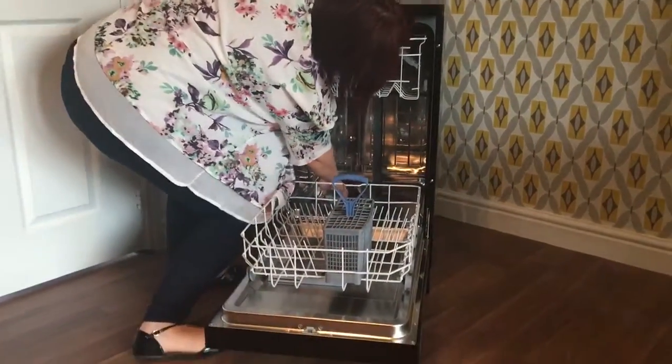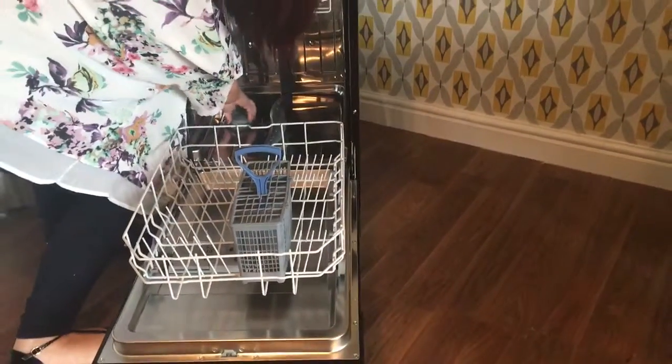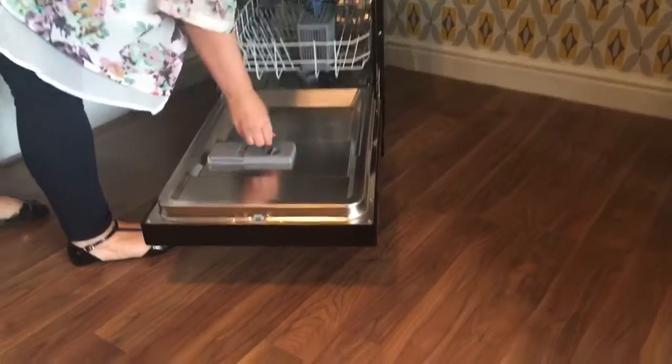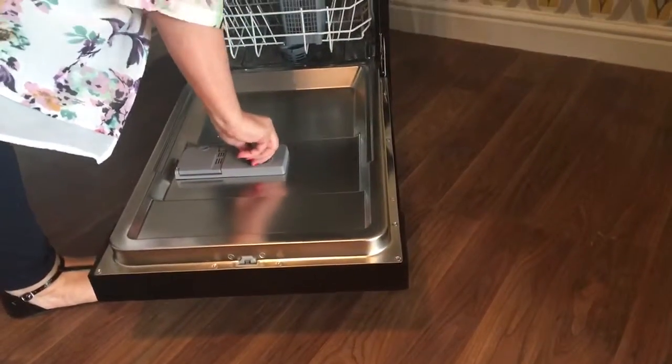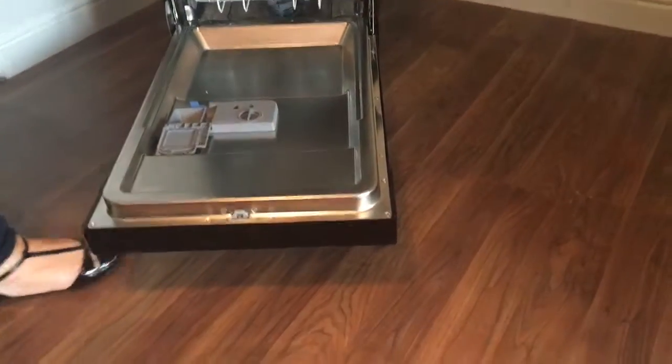Just pull the drawer out. At the back, that's where you put your salt, and these are fill levels for ease of use. That is also where you put your rinse aid, and that is where you put your tablet or your detergent.